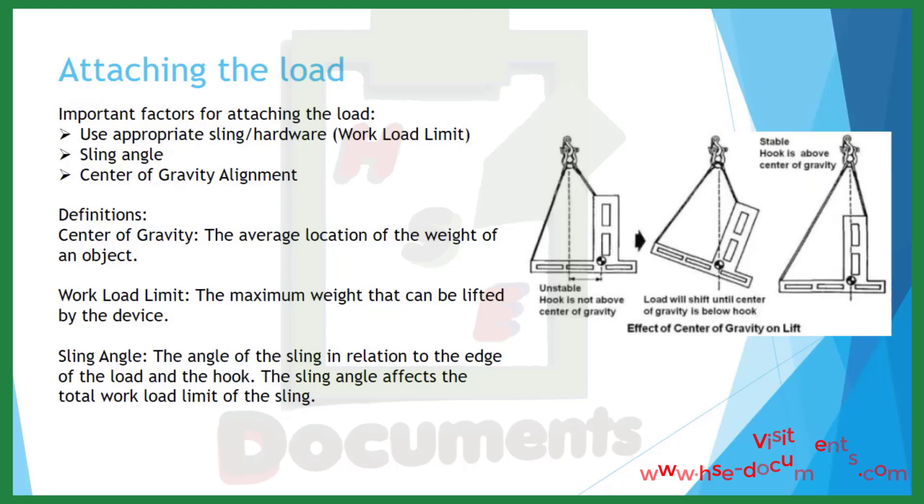Attaching the load. Important factors include using appropriate sling hardware to ensure you are within the workload limit. Consider sling angle and center of gravity alignment. The center of gravity is the average location of the weight of an object. The workload limit is the maximum weight that can be lifted by the device. The sling angle is the angle of the sling in relation to the edge of the load and the hook, and it affects the total workload limit of the sling.